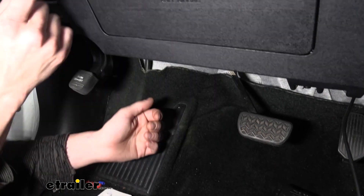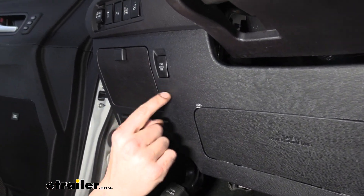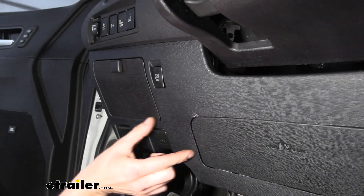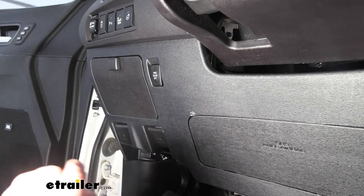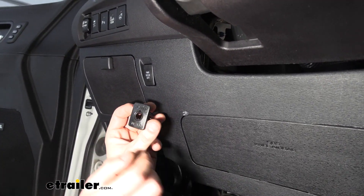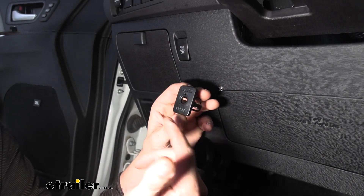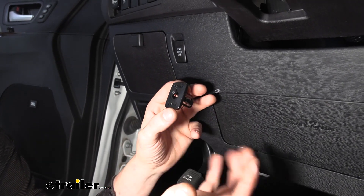For our button we're going to mount it just right here below the power door lock. This is a pretty good location — we originally wanted to put it a little bit higher up but there's actually a support bracket that runs across there, so we're not going to be able to put it in that location. To mount it and make it look nicer, we're going to be using this knockout that comes included with our kit. With this we can drill out a hole and mount it right here.